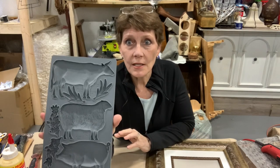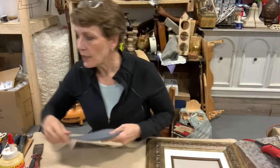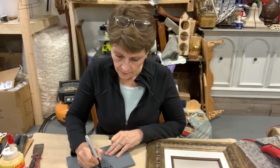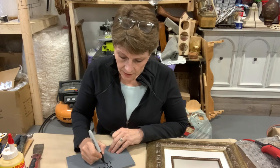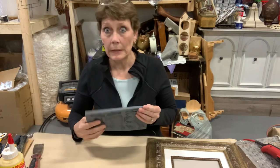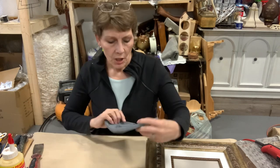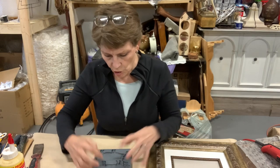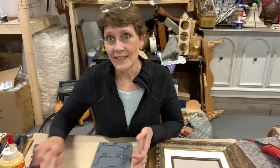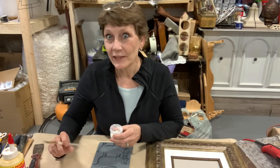This is called the Village Market and I love this mold. I actually want to write the name on the back because once they're open, I forget and then people ask me what mold I'm using. It's got this beautiful cow and sheep and pig, and I love it. I already stole it for myself — took it out of inventory before I ever listed them.